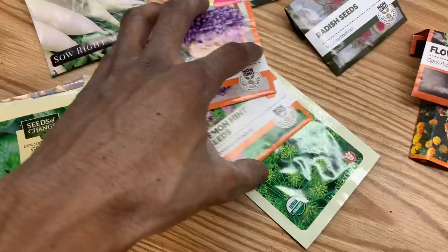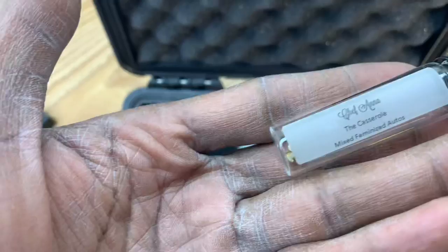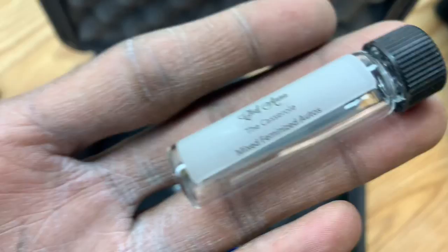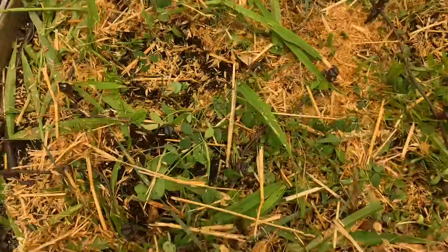And then I also threw in the Chef Anna - the casserole. So it was a mixed feminized pack, five pack. Popped two in. So I planted it right there and right there.